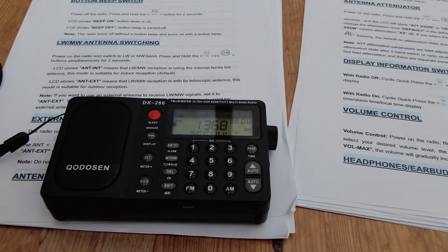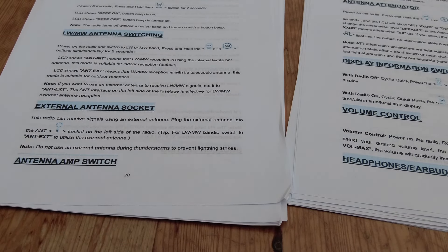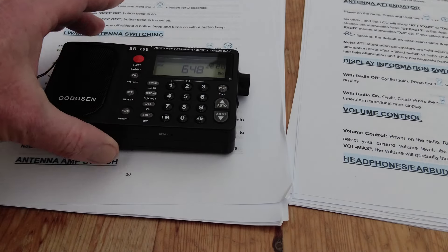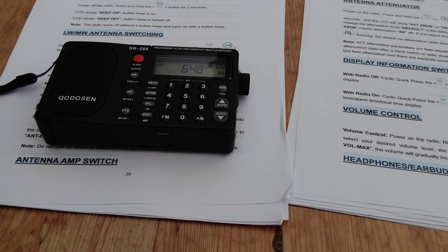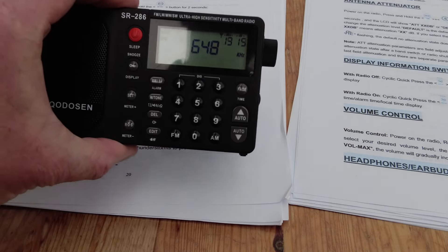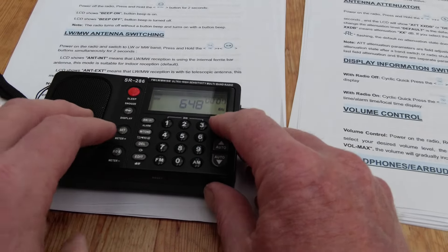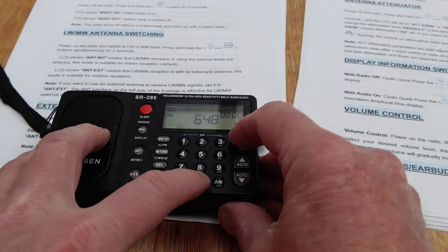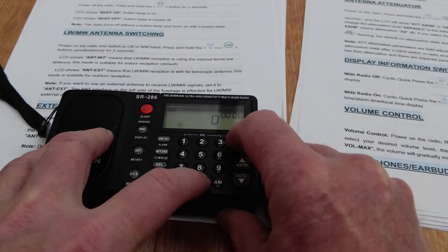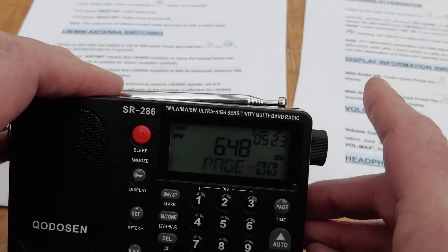Next we'll have a look at the antenna amplifier. When we've got the external antenna plugged in on AM and long wave, we can turn on an antenna amplifier when the radio is set to the external socket. Here we're on medium wave on the SR286, 648 kilohertz. We press PAGE and ZERO simultaneously — you'll see it says 'amp off'. PAGE and ZERO again — and we've got 'amp on'.